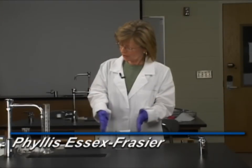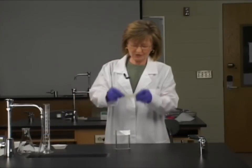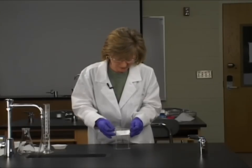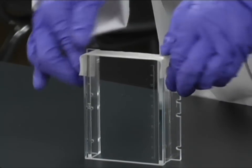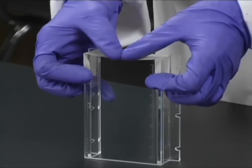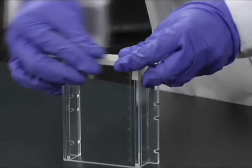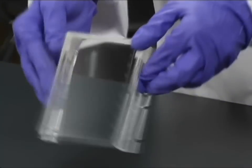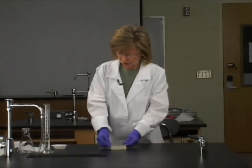I have here this lovely little gel mold and I'm going to seal the ends of this mold with just regular old masking tape. It has been wiped down with ethanol. We're going to push down just like a Christmas present — push the ends down and make sure that when we pour our agarose in here it doesn't leak. We'll do the same thing to the other end. That should do it.